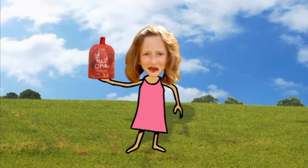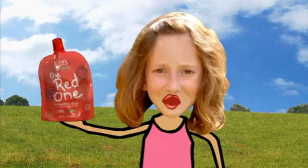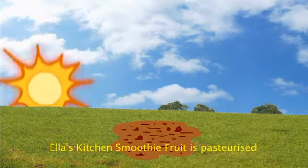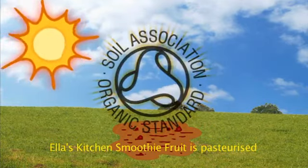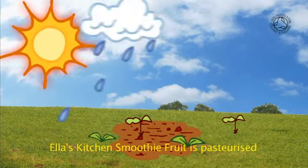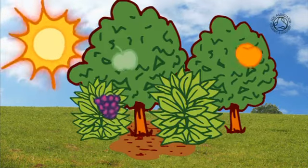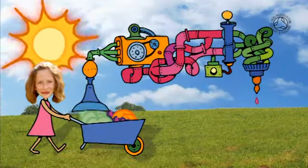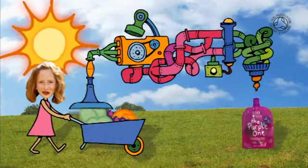Hi, I'm Ella, and I want to show you how my dad makes our Ella's Kitchen smoothie fruit snacks. We use organic fruit seeds planted in organic soil, then wait for plenty of sunshine and a good splash of rain. Then when the organic fruit grows and ripens, it's gathered up, and we squish it up, adding absolutely nothing else at all.